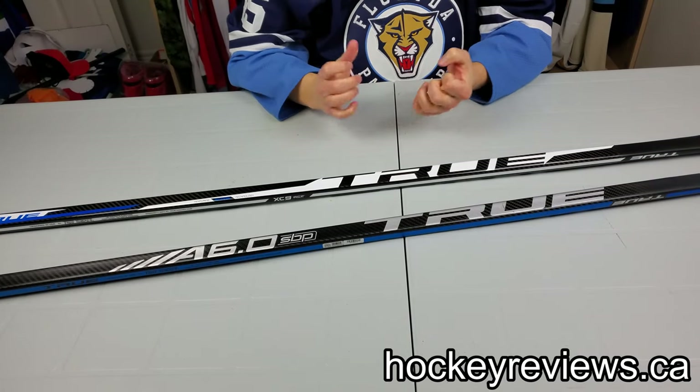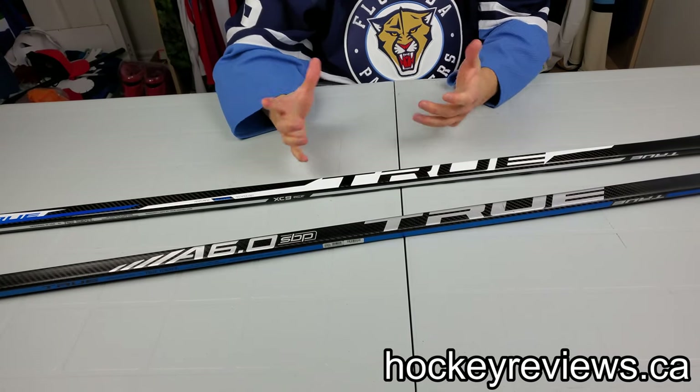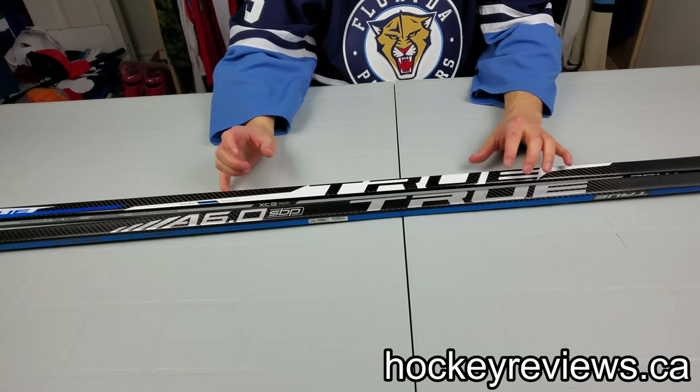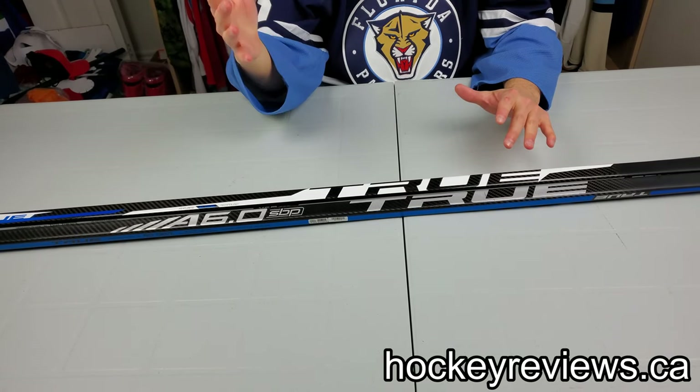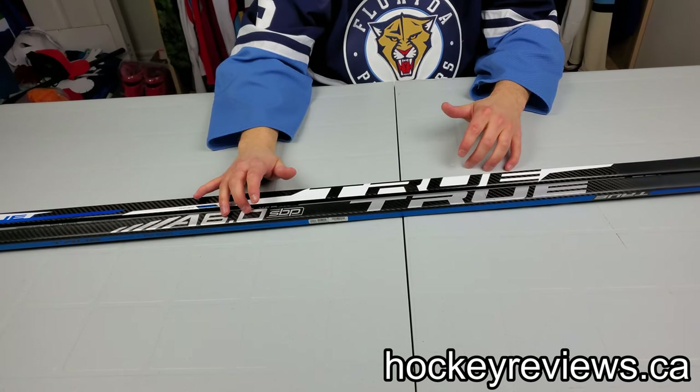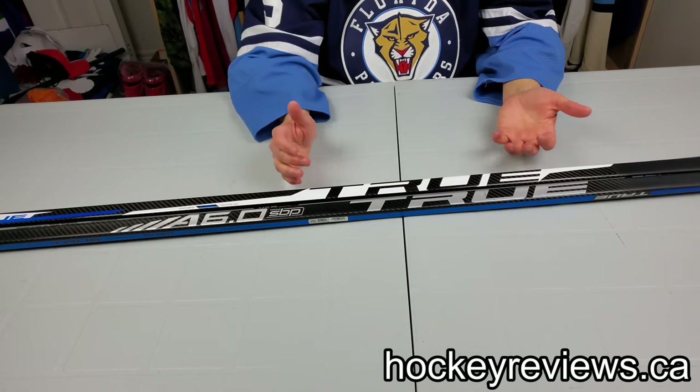Hi, I'm Matt from hockeyviews.ca and this is a quick comparison on why True makes two mid-kick sticks. For a while, without using them on ice, I was really wondering why True has two sticks — they're both mid kicks. They sell a Hair Trigger and a 6.0 Hair Trigger, and I couldn't really tell the difference between these two in terms of the idea behind them.